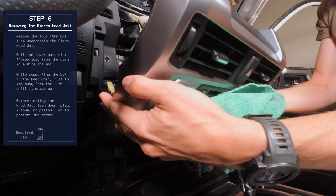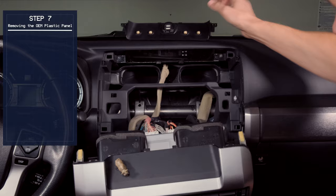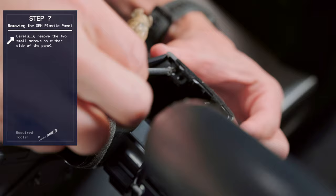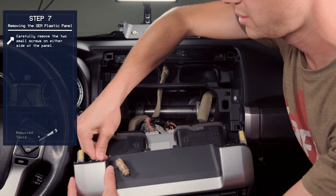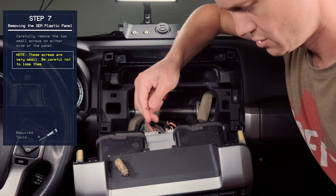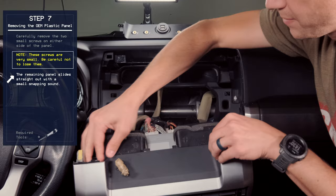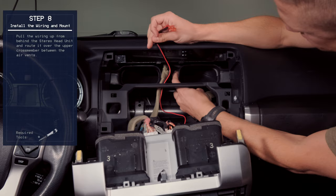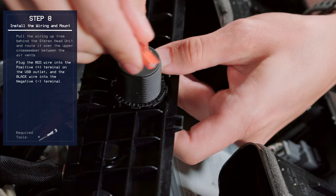We're going to be replacing this plastic piece with the LabOps mount. To do that, there are two small screws on either side. This just simply slides out, and the LabOps gear will slide in. But before we put it in, we're going to find the wiring harness and bring it up all the way behind and on top, in between the vents. Then we'll plug in the red to the positive and the black to the negative.